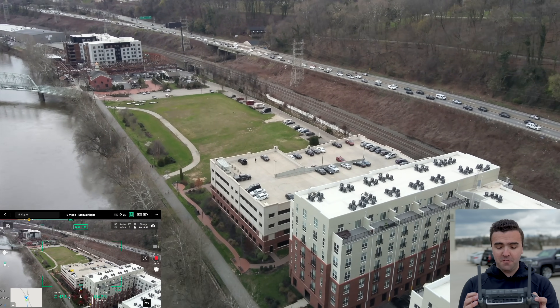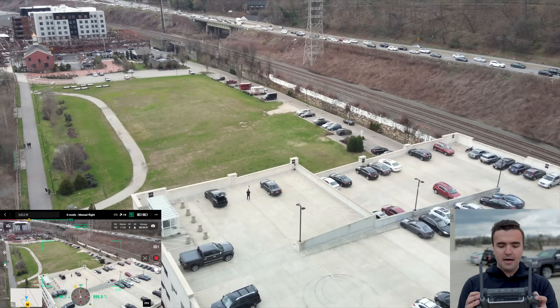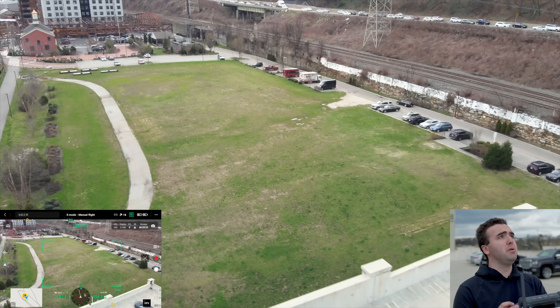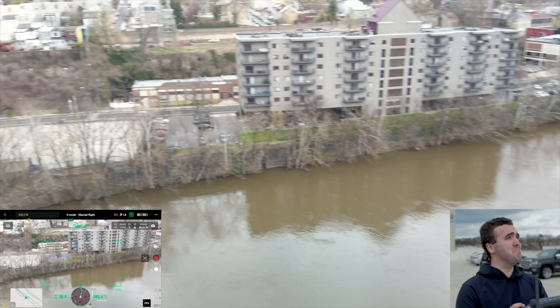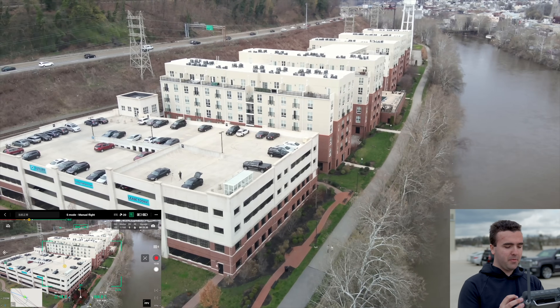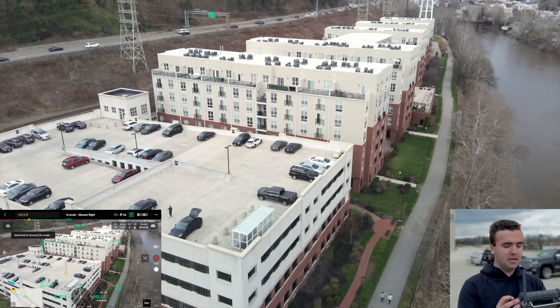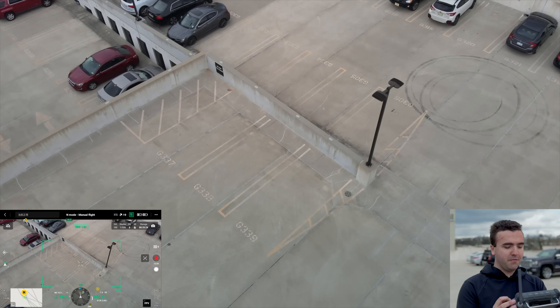If we dive down, the vertical speed is 15 miles per hour — so this drone can descend pretty quickly, which is what makes it really nimble and agile. Flipping back to normal mode, there's our augmented reality AR home point, which makes it really easy to find when you're flying around.